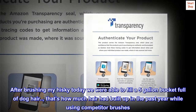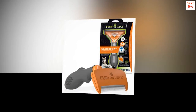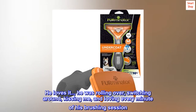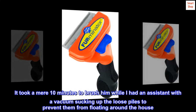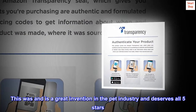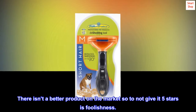After brushing my husky today, we were able to fill a 5-gallon bucket full of dog hair — that's how much hair had built up over the past year while using competitor brushes. They just don't work well. He loves it; he was rolling over, switching around, kissing me, and loving every minute of his brushing session. It took a mere 10 minutes while I had an assistant with a vacuum sucking up the loose piles to prevent them from floating around the house. This was and is a great invention in the pet industry and deserves all 5 stars. There isn't a better product on the market.